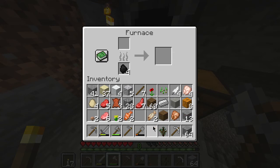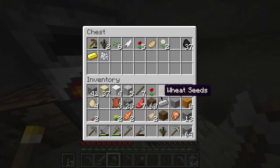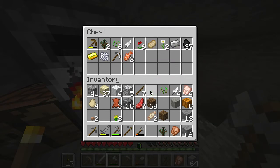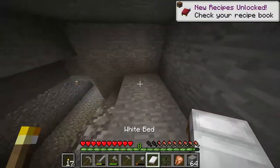Alright, I got the fish done. You can't eat tropical fish though — whatever. We got our pumpkins. Let's put that in there and that. If we're hungry, we can eat that. We can make a bed — that's the main thing. Three of these — oh, we made a bed!